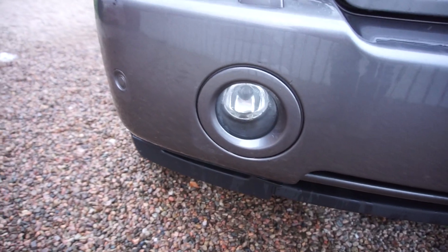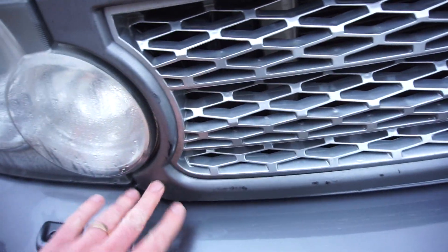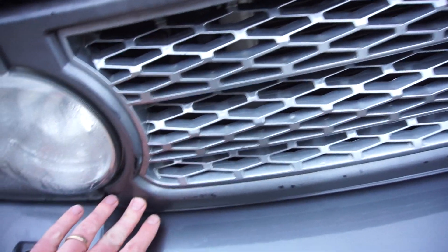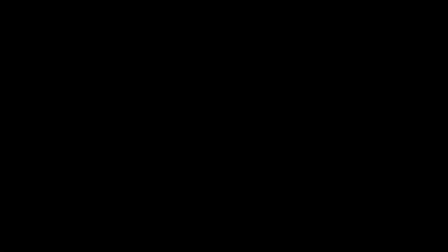Otherwise up front, there are some stone chip marks around the trim, which I just noticed is a little bit loose — I'll see how it's supposed to be held in place. And there's a number plate holder that is a little bit crooked.